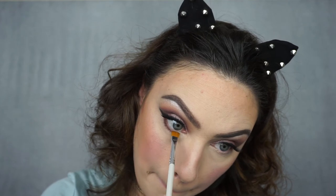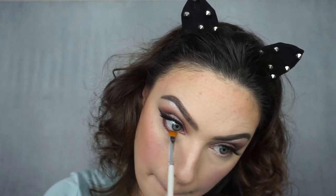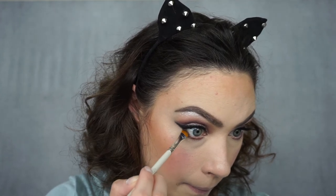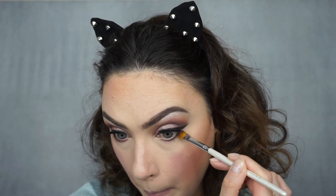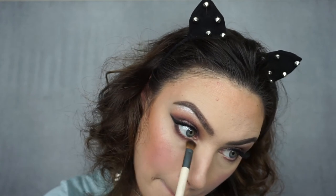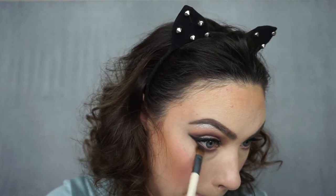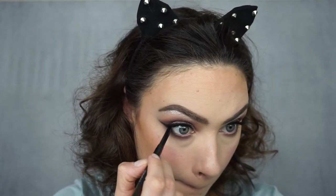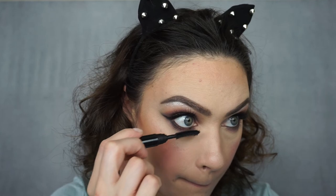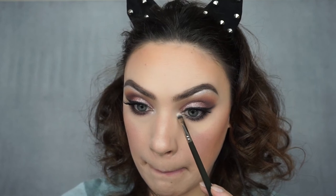I'm going to start by applying Americano on the very root of my lower lash line, placing it all along from outer to inner corner. Then on the very outer corner I'm going to apply a little bit of that black shadow just to tie it all together and make everything seamless. Then to blend this out I'm going to take Dusty Rose and smudge it over my lower lash line to make sure there are no harsh lines. Now I'm going to take my MAC eyeliner and tight line my upper and lower waterline, then add some mascara to my bottom lashes.